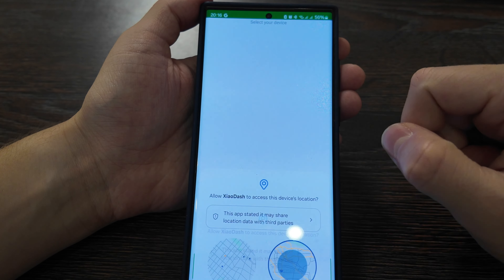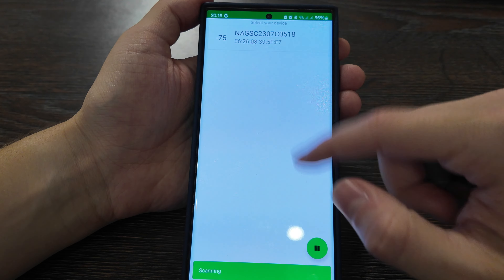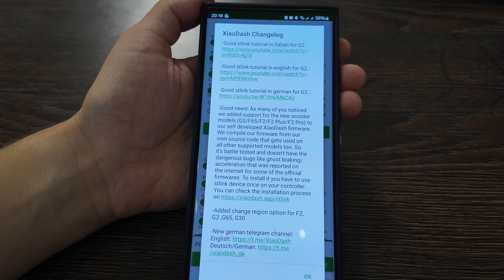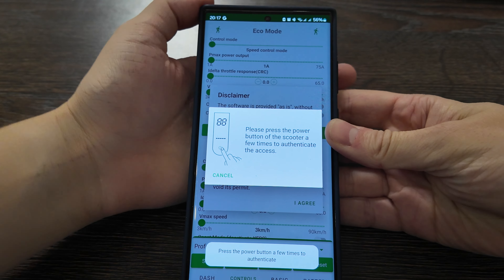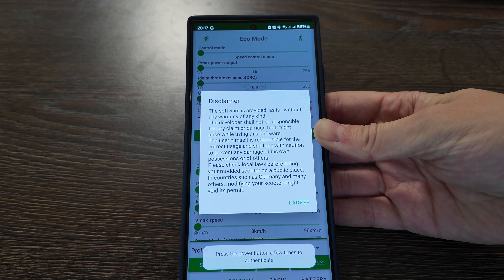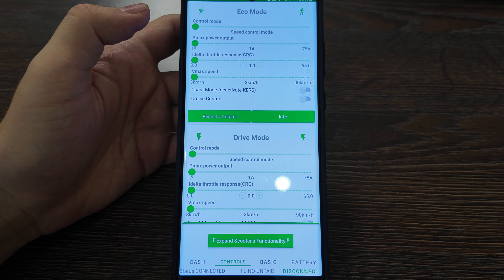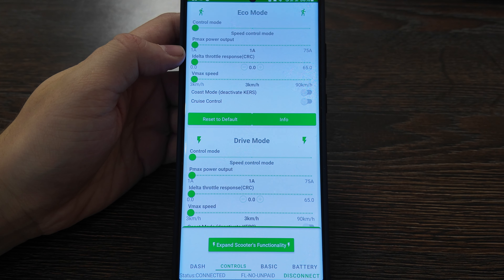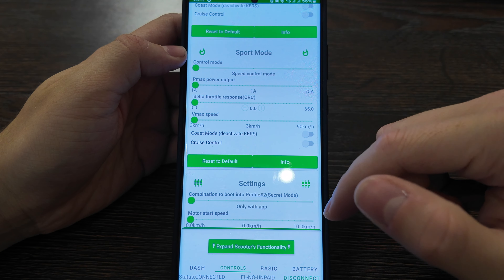Open the app. Allow it while using the app. Welcome to Cell Dash — you'll see your device, click on it. You'll get a disclaimer: 'Please press the power button of the scooter a few times for certification.' Press agree. I pressed it once and you'll hear the scooter make a noise — that's the scooter confirming the connection.